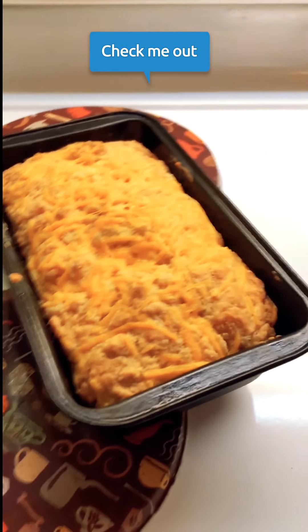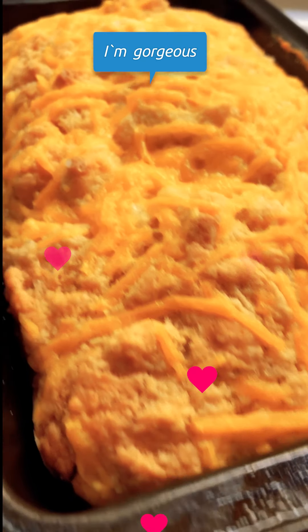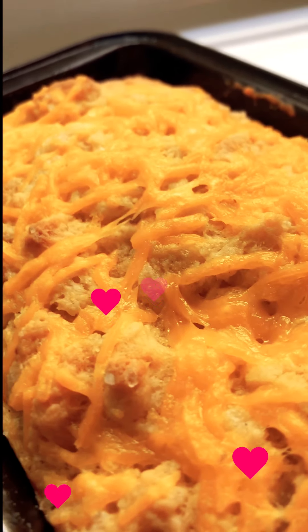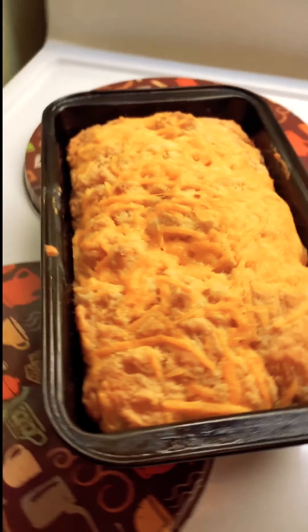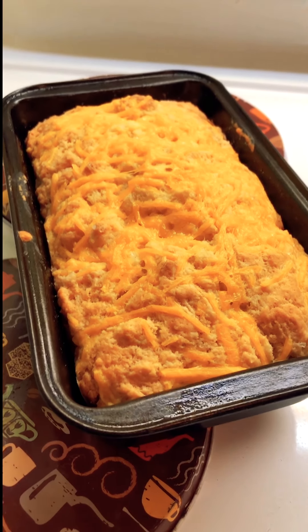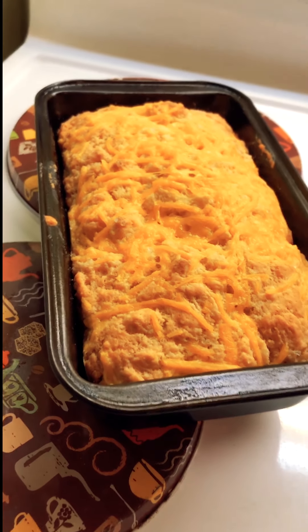60 minutes in the oven and it looks absolutely amazing — I can't wait to eat it. It has to cool for about 15 minutes, then I'll slice it up. I've got some vegan margarine and some Wandering Deli vegan cheese to have it with, and it's going to be delicious.